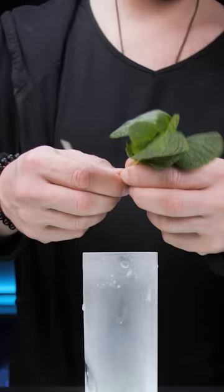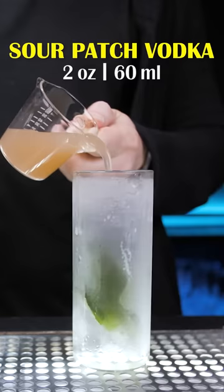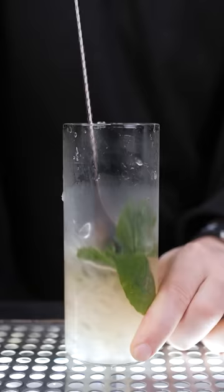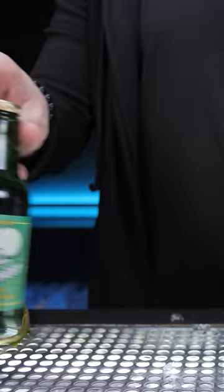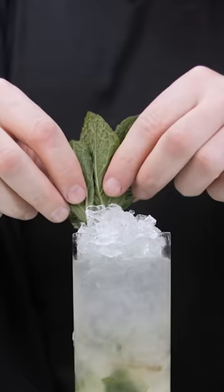Since watermelon pairs perfectly with mint and cucumber, I added a mint sprig, poured about two ounces of Sour Patch Watermelon Vodka, then added more crushed ice and filled it up with a cucumber soda. I stirred all ingredients and garnished with some mint.